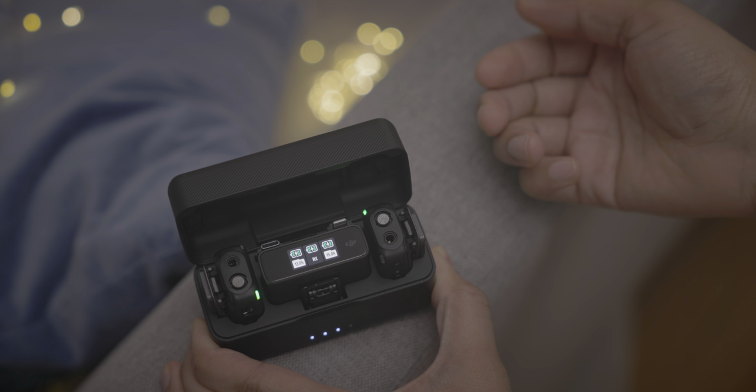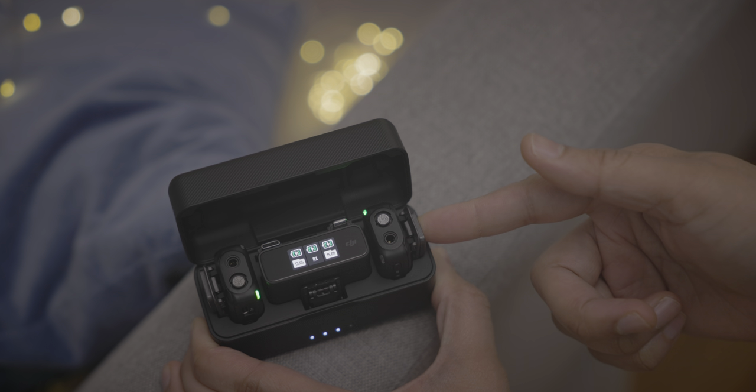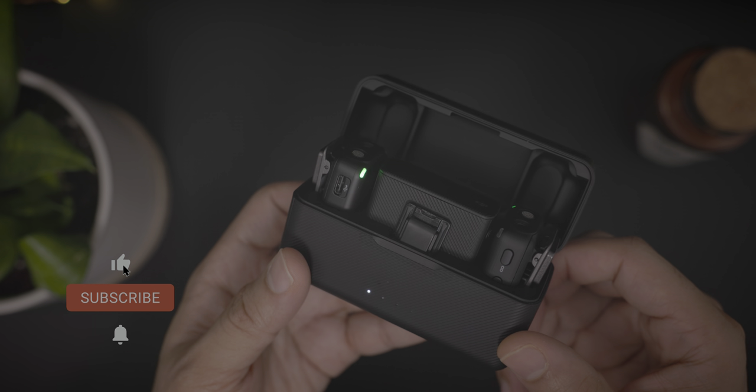There are several reasons why someone might consider a microphone system like the DJI mic. But as you just heard, for iPhone users, it can mean a big increase in sound quality. If you appreciate videos like this, be sure to hit that thumbs up button and subscribe for more.